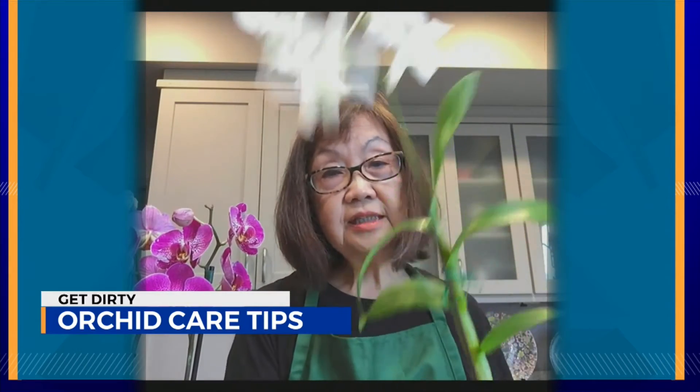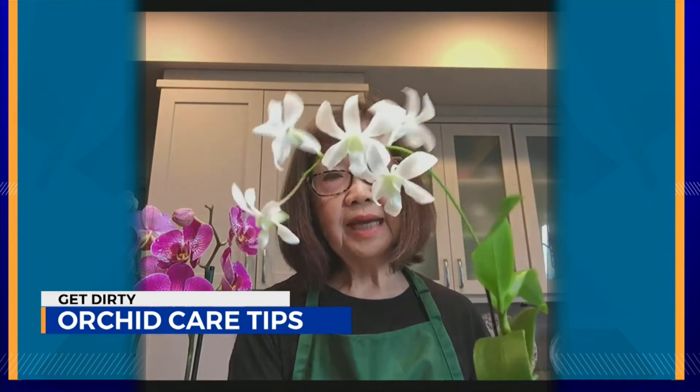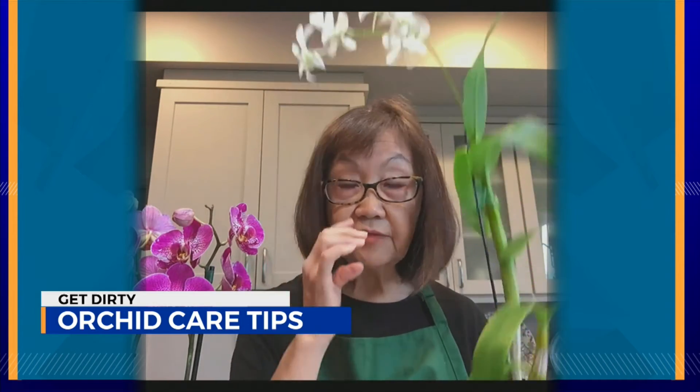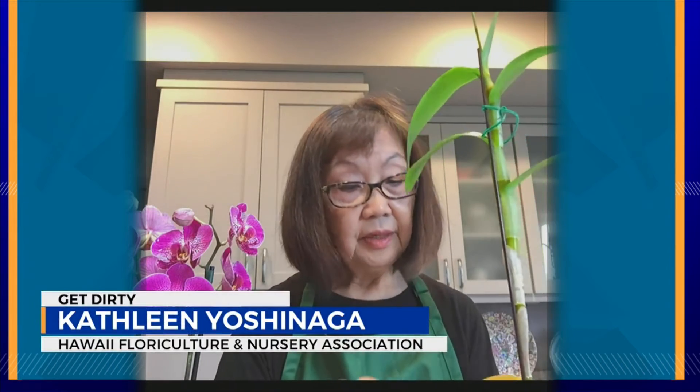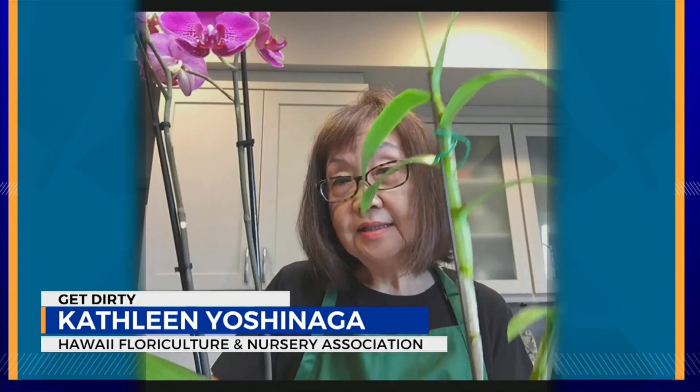These are dendrobium market plants. They are less expensive and these can bloom actually three to four times a year, and they have the same care as phalaenopsis plants. This one tends to grow taller than wider, so adjust for that when you keep it in a space. So dendrobiums become tall, while phalaenopsis just likes to spread out its leaves. Very similar care tips.